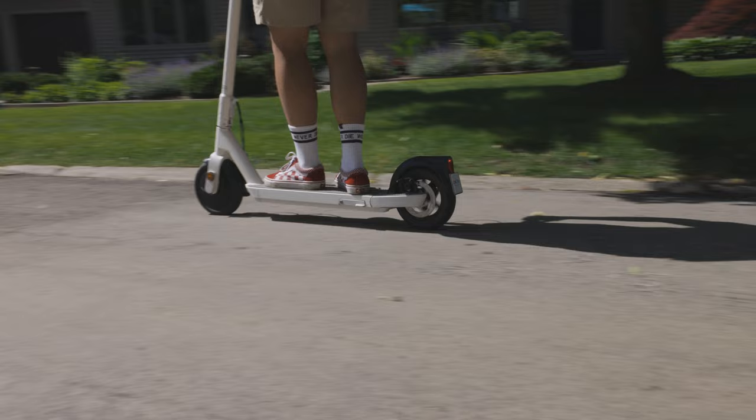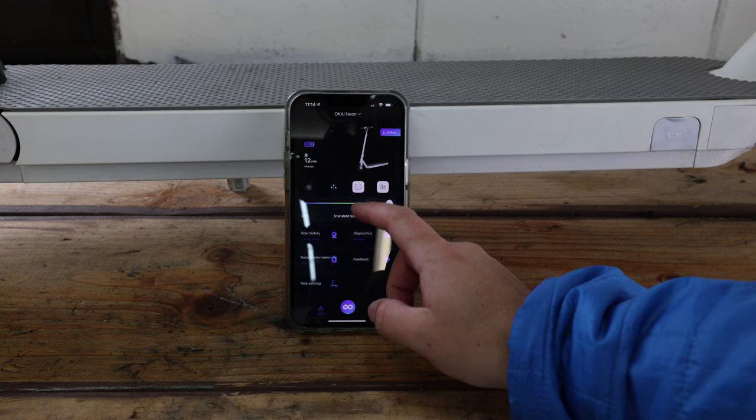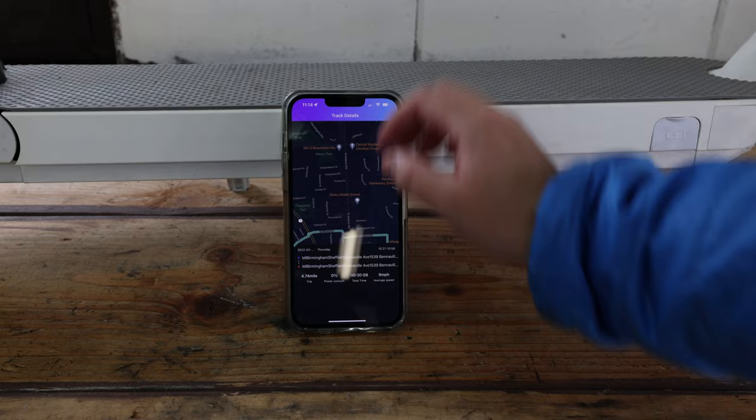The next pro on the list is the iPhone app. With just a few swipes you can do a lot of things — set the maximum speed, change the neon lights, change the LCD display and what it looks like. The coolest part for me is the built-in GPS tracker that shows my route, my maximum speed, and all that information.